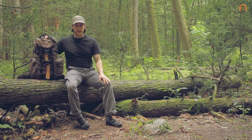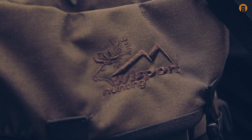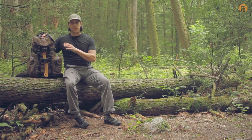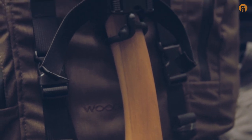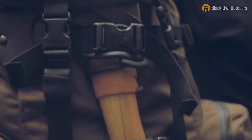Hey what's up turtles, Crick here with Black Owl Outdoors. I'm really excited to share this pack today — it is the Wisport Woodcraft, sent courtesy of Military First, a company in the UK. Some really cool brands are shipping to the states now that I haven't seen much in the US market, and Wisport is one of them. This is the brown version, made of Kodura material — a really strong, hardy material — retailing for $127 US.